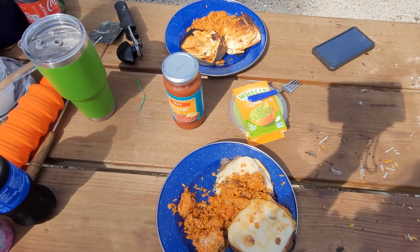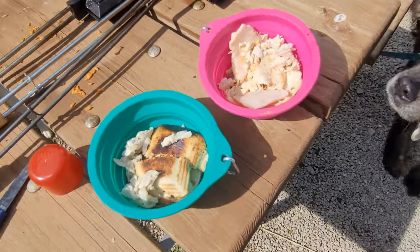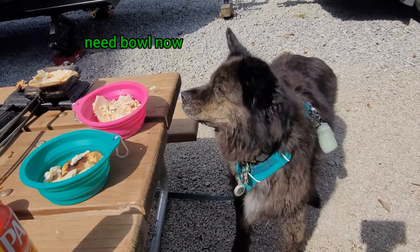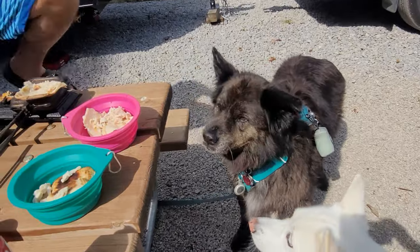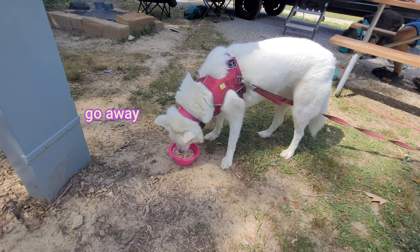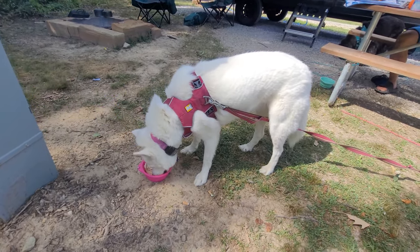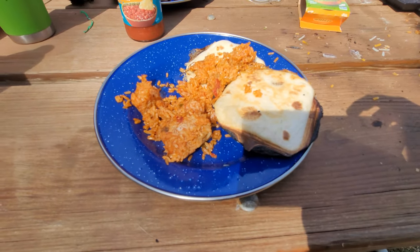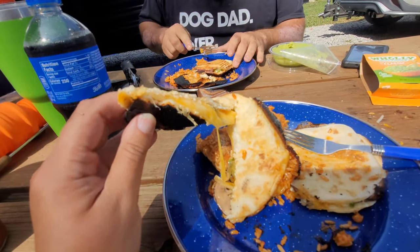I think everyone's ready. I did end up throwing a little bit of that extra chicken for the dogs. I thought I was born ready to eat, mom. Did I do a good enough job cutting yours up? I even removed as much of the top tortilla shell as I could. Warming up the rice in the pie irons worked out pretty well. I think they turned out — how is it? Good.